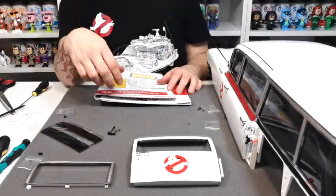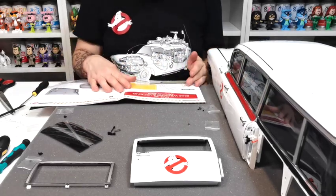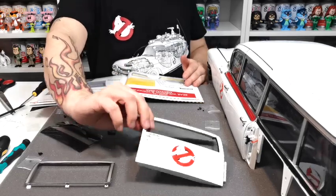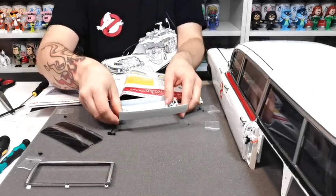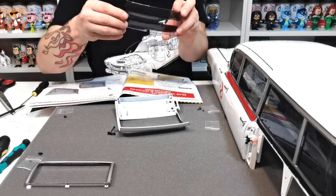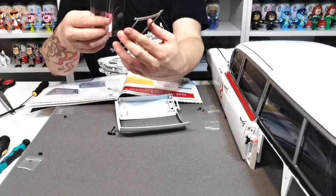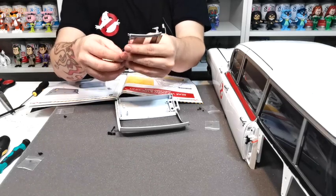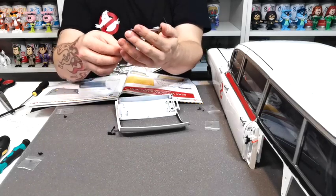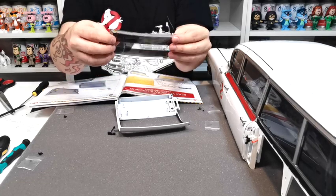We've got all our pieces out for stage 104. Having a quick look at what it wants us to do — I'm guessing this window doesn't go up and down because it probably really doesn't need to. What it's saying is for us to fit the window inside here. Let's have a quick look at how it wants it to go in — yeah, the window fits inside just like that.